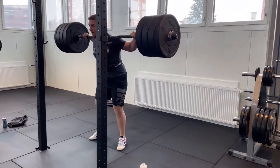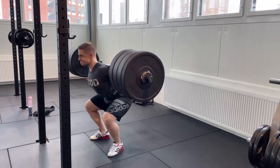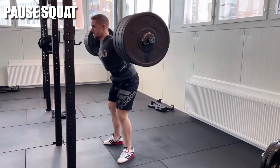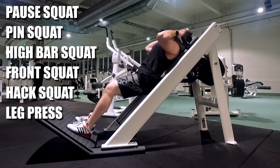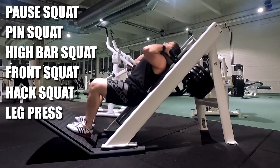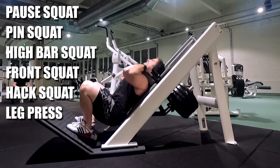The low bar squat uses the most weight and involves the most muscle mass, but there are a lot of different variations you can do for the squat. Some examples are paw squat, pin squat, high bar squat, and front squat. Hack squats and leg presses can work, but since they're machines, they don't challenge your stability to the same extent as free weights do, so they're not quite as good for total body strength development.